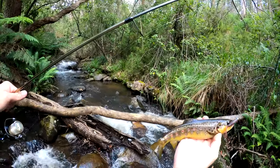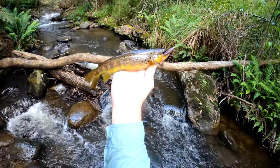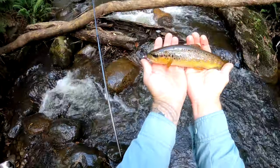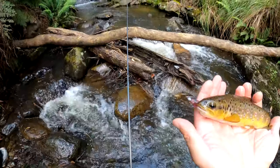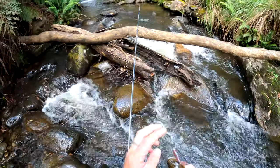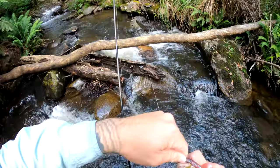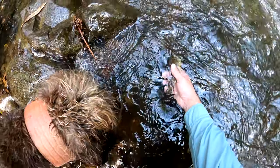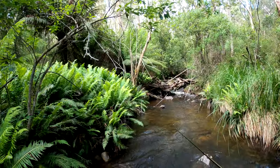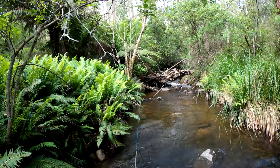You can sort of see him there. Way too big a soft plastic to be using, but we're getting it done. Nice little fish. Look at their teeth - crazy. Get this hook out.